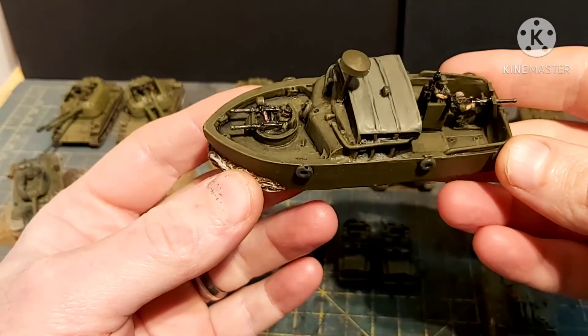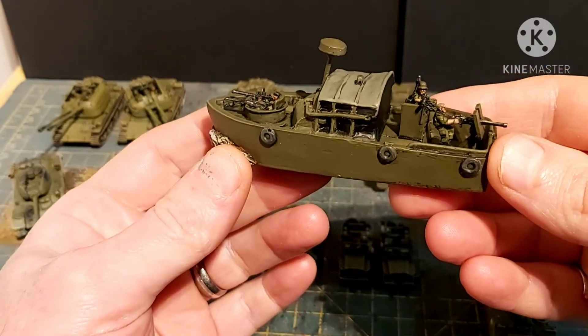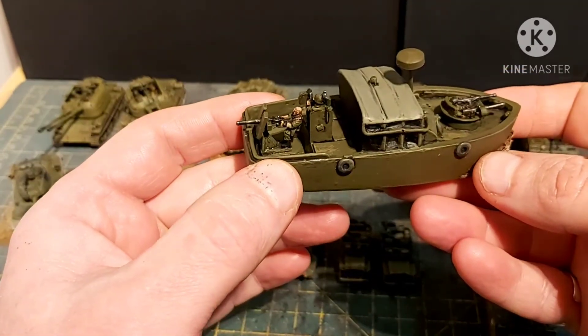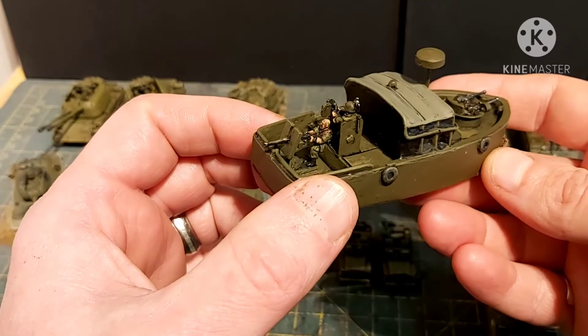Here's the other boat — this is Peter Pig and it's resin. The only thing with this one is I wish the crew hadn't been stuck in, because I found it quite difficult to get into the nooks and crannies to paint the crew, especially the guy manning the 40mm grenade launcher.